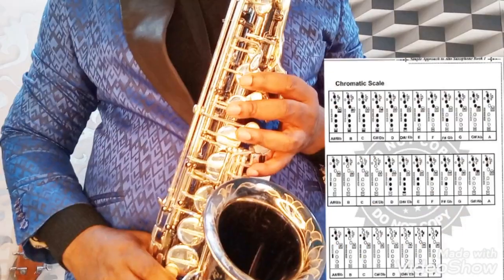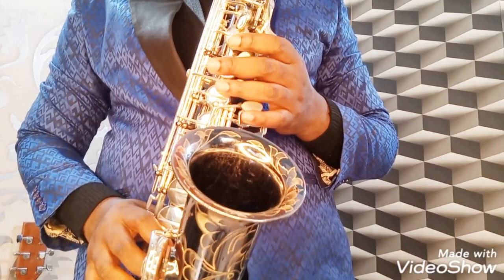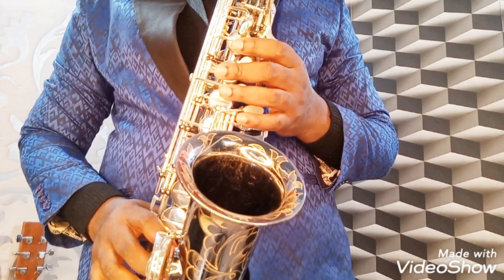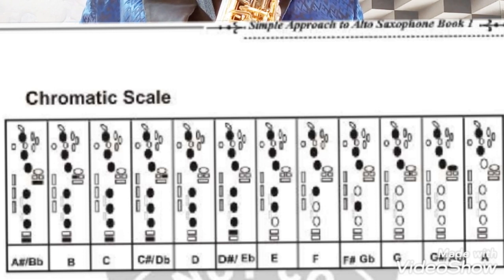Alright, if you have your simple approach to saxophone, kindly flip to page 42. So, the first note to play is playing all your notes closed down, like playing your B-flat — the lowest note you could go on your saxophone.